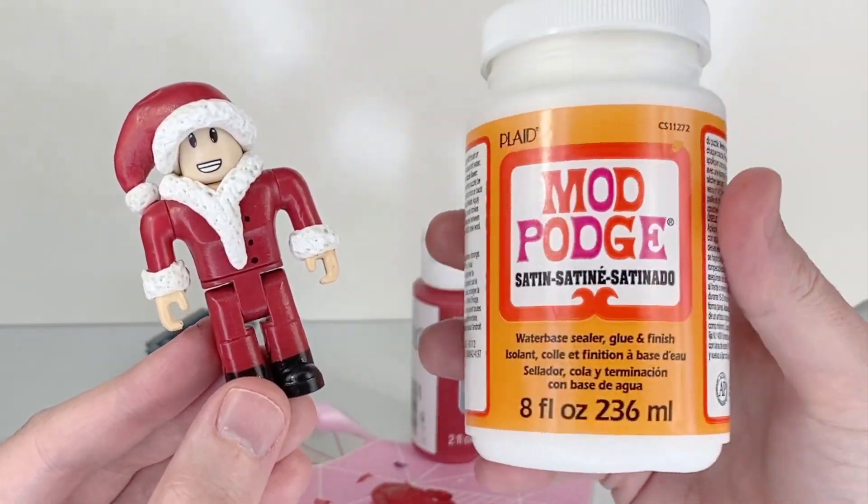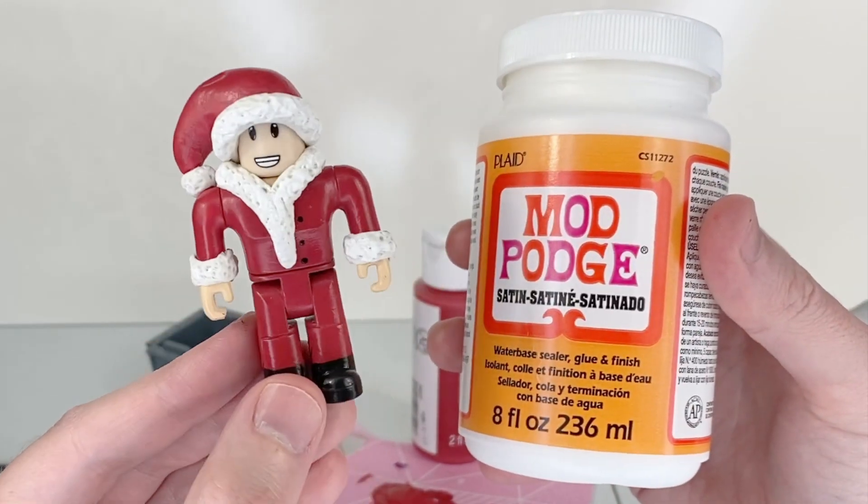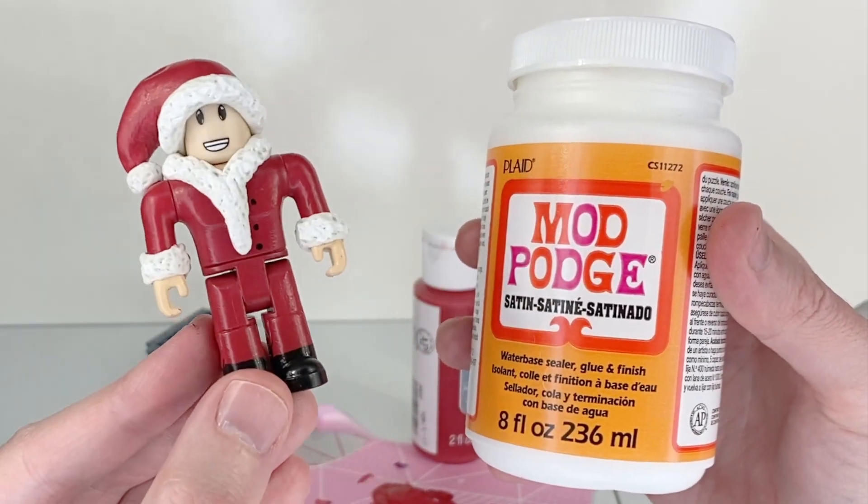Last but not least, I have to seal him in a coat of Mod Podge to help him not chip and make his paint stay nice and fresh looking for a while.